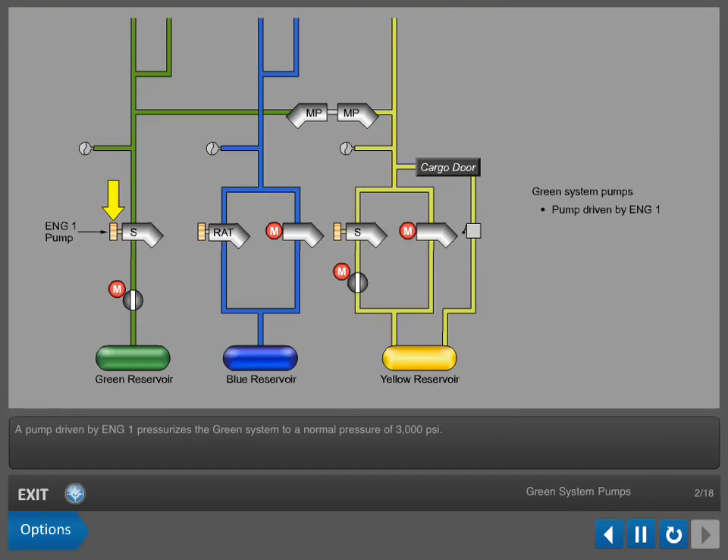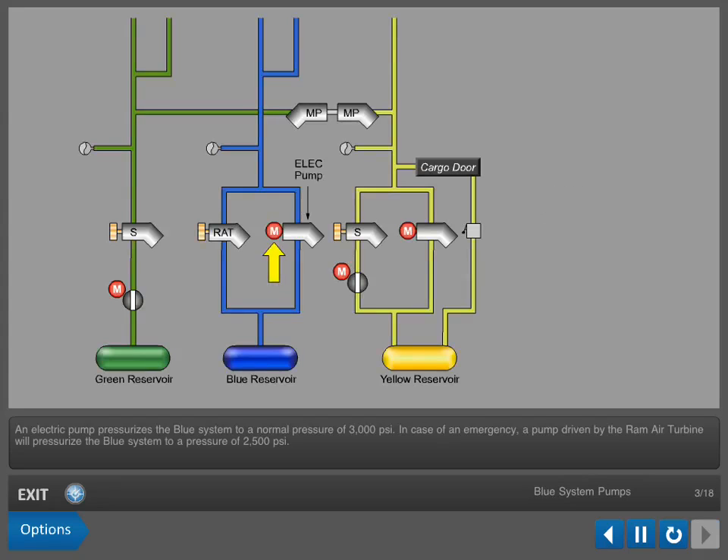A pump driven by Engine 1 pressurizes the green system to a normal pressure of 3,000 pounds per square inch. An electric pump pressurizes the blue system to a normal pressure of 3,000 pounds per square inch. In case of an emergency, a pump driven by the ram air turbine will pressurize the blue system to a pressure of 2,500 pounds per square inch.